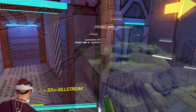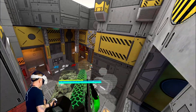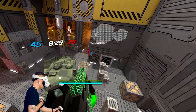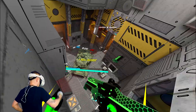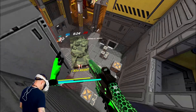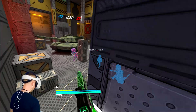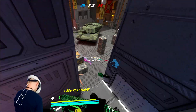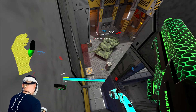Triple kill! Going up — I can feel it for sure. I didn't realize this guy was right here. Get juked — absolutely juked, my guy. Double kill.